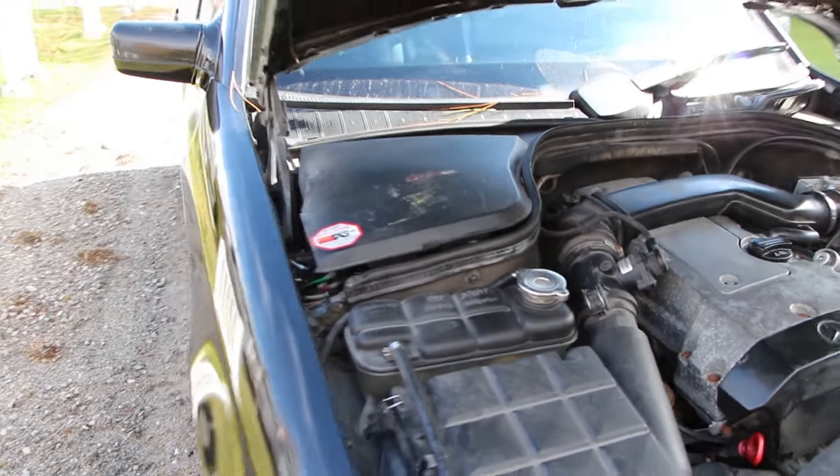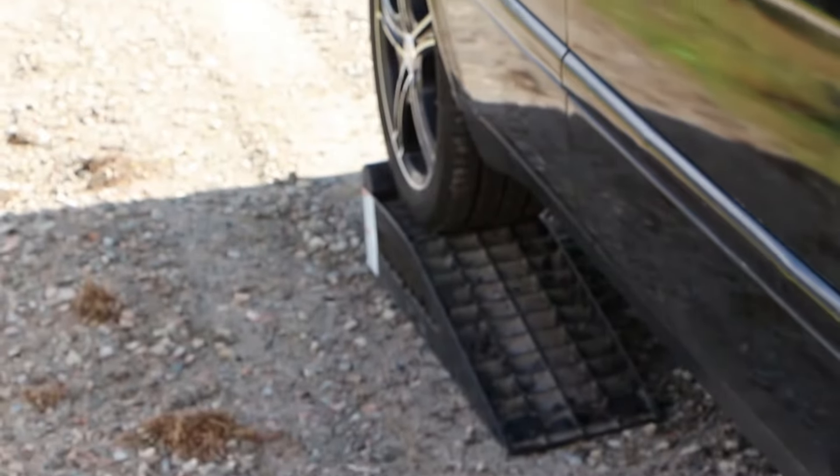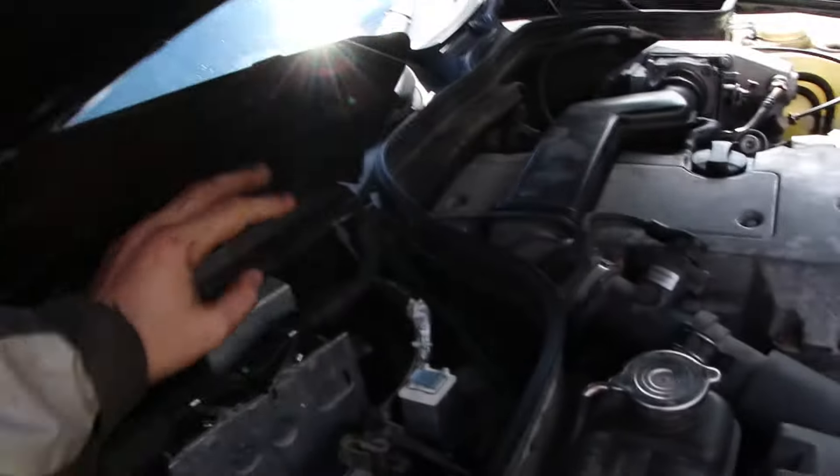Today on Pat's Car Garage, I got the back of the Mercedes up on ramps, and the reason for that is I want to replace the heating valve which is right down there, so I raised the back of the car.